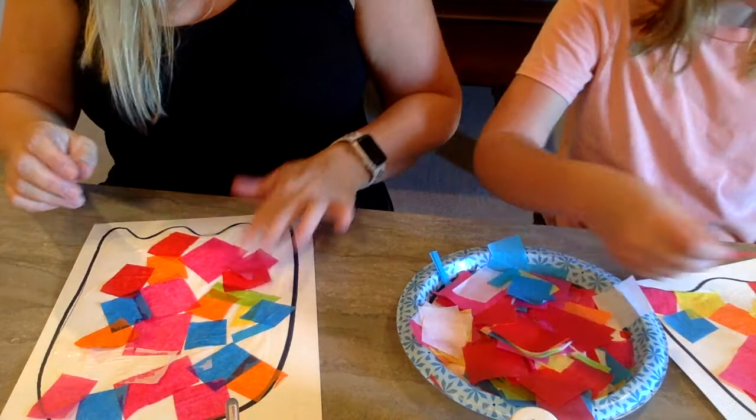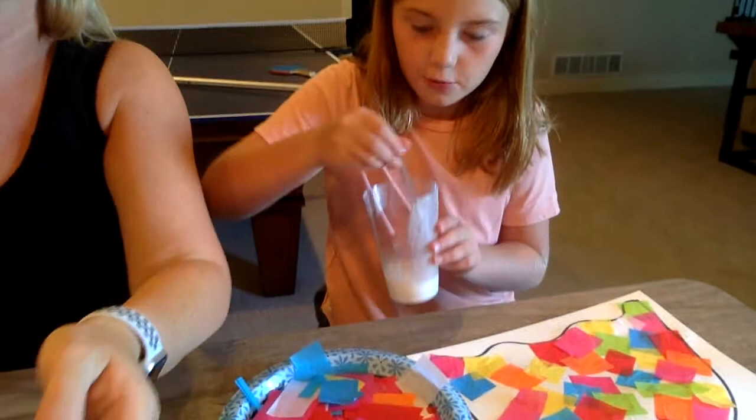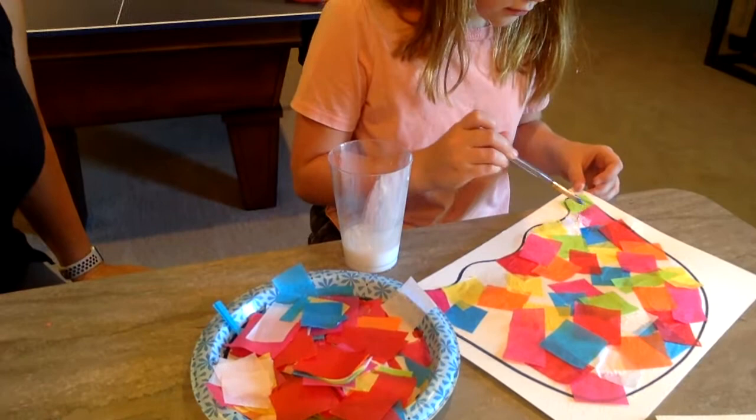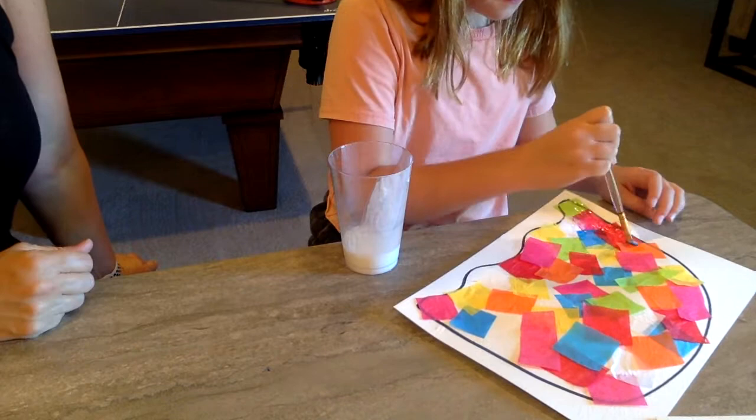So we're going to go ahead and skip to Brinley's and show you the next step. You want to show them what's next? All you have to do is get another paintbrush and paint over it — just coating over it with the same mixture, the same mixture of gluey water. Once you get that done, it should look something like this. It's ready to sit and dry, and you're done with day one. We'll be back for day two tomorrow. Bye!